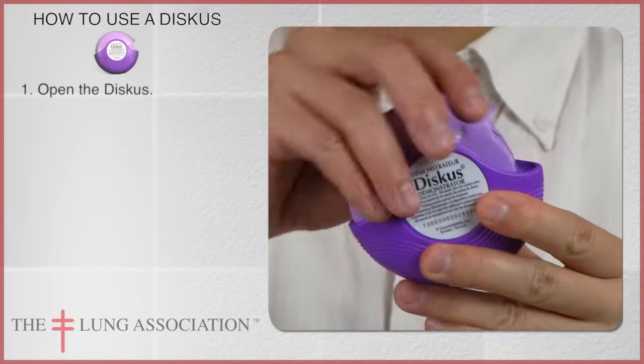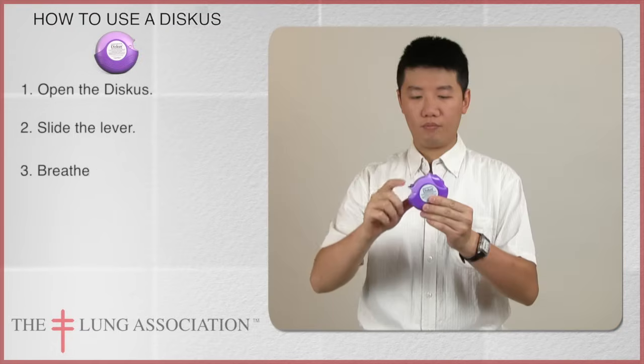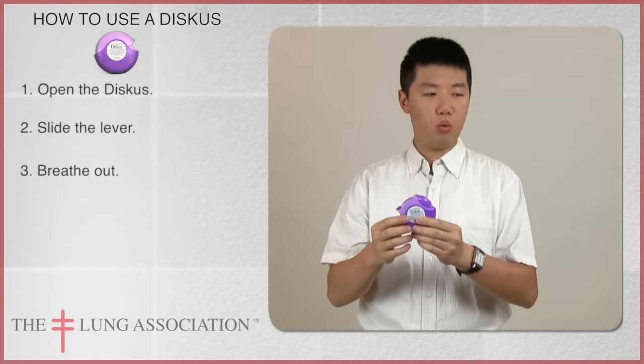Slide open the discus. Slide the lever over until you hear a click. Breathe out, away from the discus.